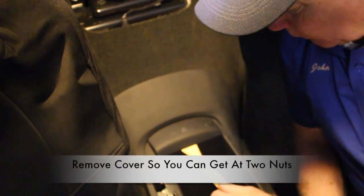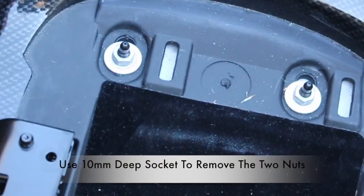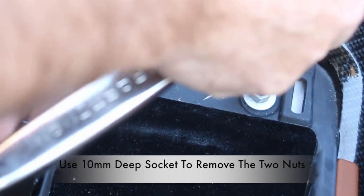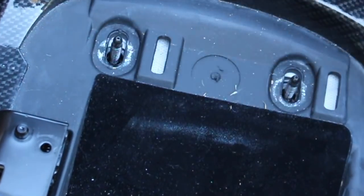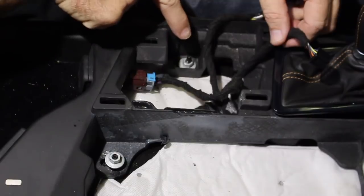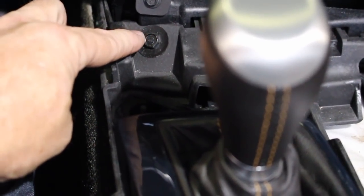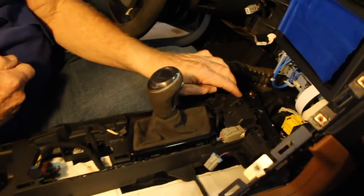Now go ahead and remove the cover that was under the armrest. This will allow us to get at two 10 millimeter nuts that need to be removed. Use a 10 millimeter deep socket. This is what the center lower console looks like with the cover and the two nuts removed. We'll go ahead and identify four additional nuts that need to be removed: number one, number two, number three forward on the lower control panel, and number four. A 10 millimeter socket is required.